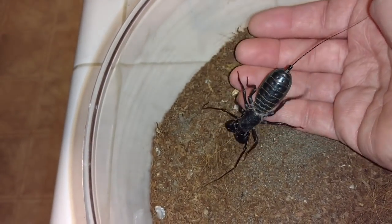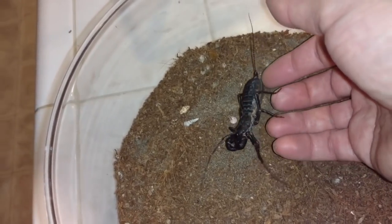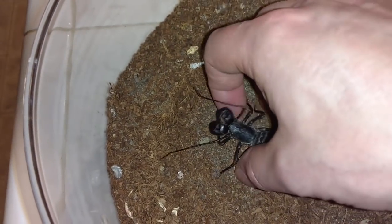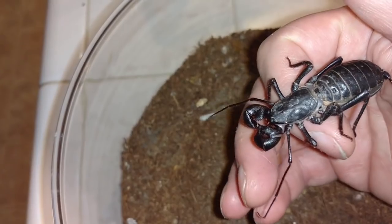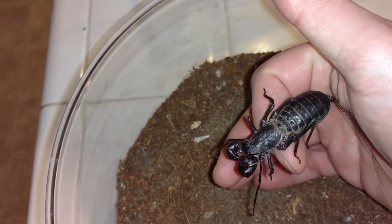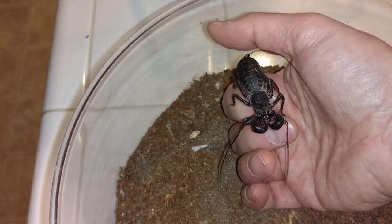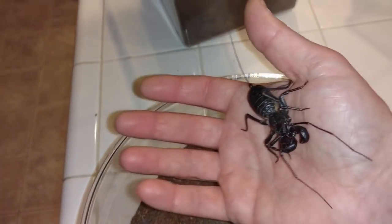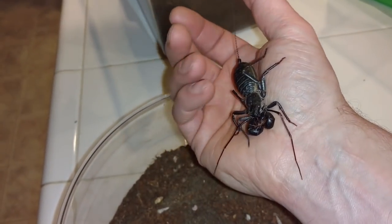Vinegaroons - another name for them is whip scorpion. Uropygi is the more scientific name; it's the order within the class Arachnida. They have some less commonly used names - grampus is one I've heard, not to be confused with Krampus from Christmas. They've also been called vinegarones - spelled with an E instead of double-O-N. But really very gentle creatures, very intimidating looking but harmless to people.